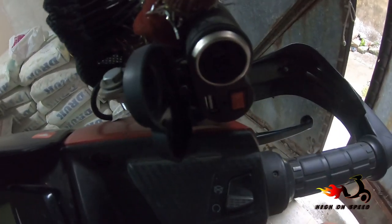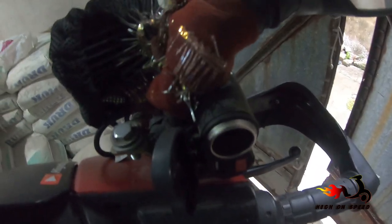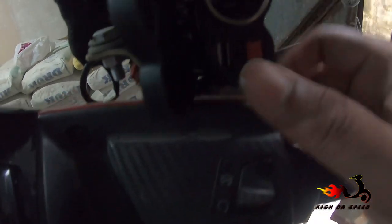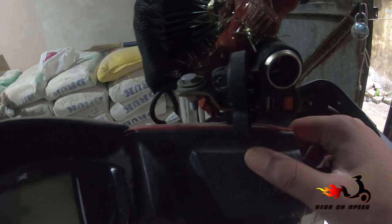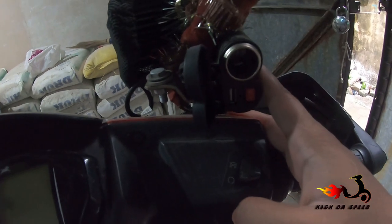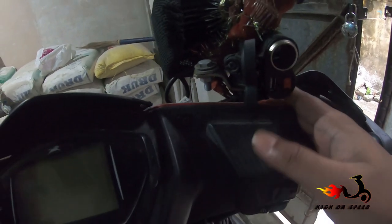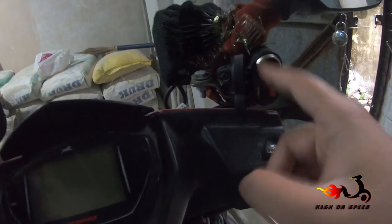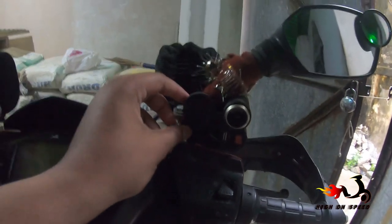So guys, let's start. This is the product — this is a cigarette lighter mount socket and it comes with a USB port. I purchased it from Amazon. On Amazon, it was about 600 rupees. It came with a cigarette lighter, but that did not work, so I had opened it up.